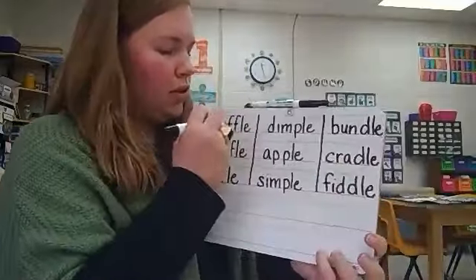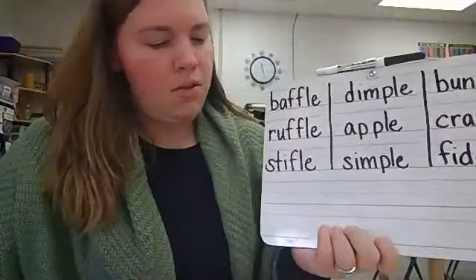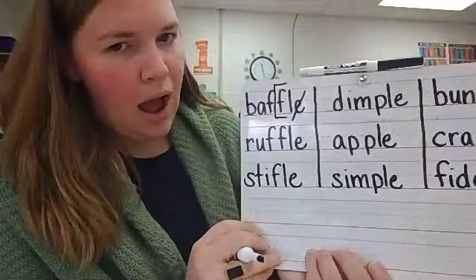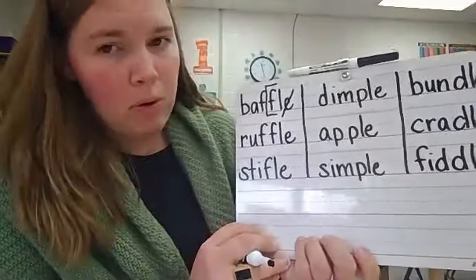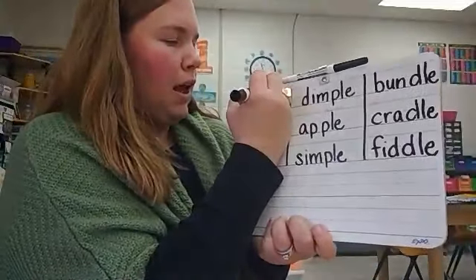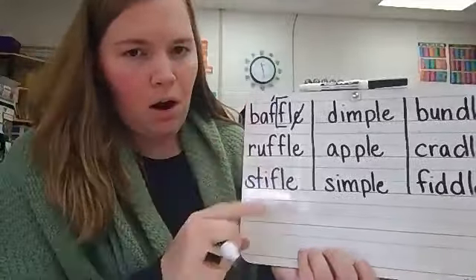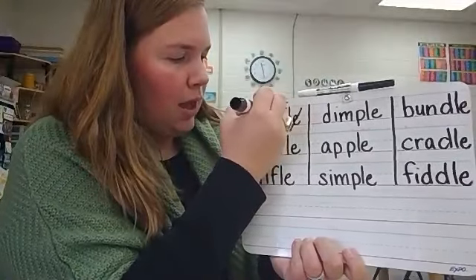So let's go through and code all of these words. We're going to start with baffle. We have final stable syllable F-L-E. There's my bracket. There's my crossing out of the E. Do you remember where we put the accent mark? Before the bracket — that first syllable is going to be accented. Baffle. That bracket acts as our divider mark.